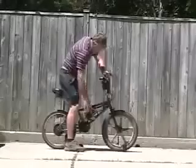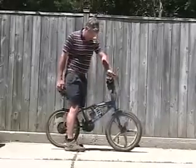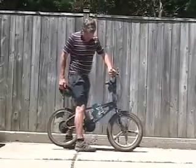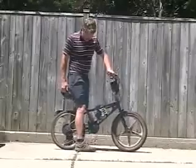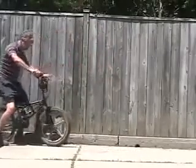Let's start her up. And away we go. It works like a dream.